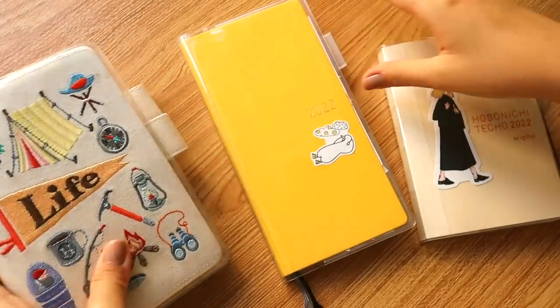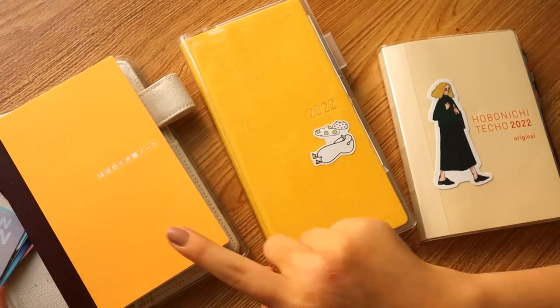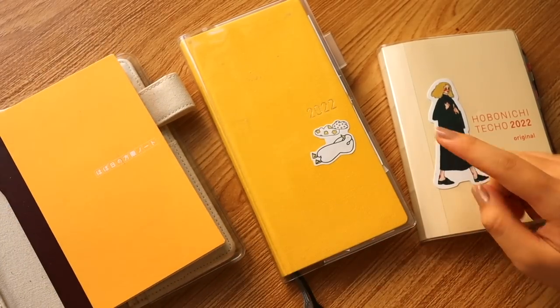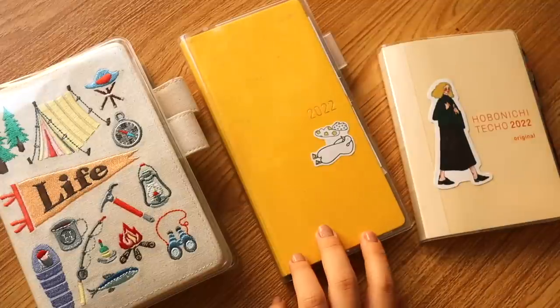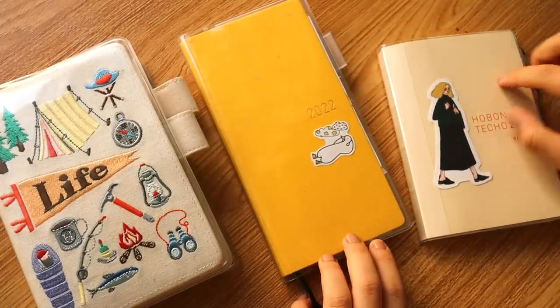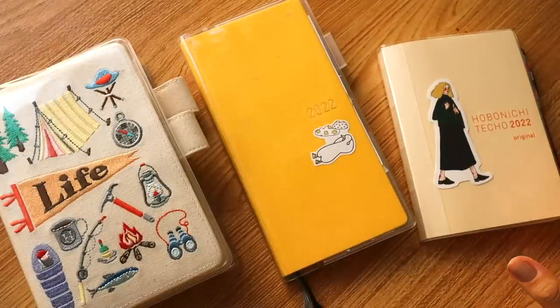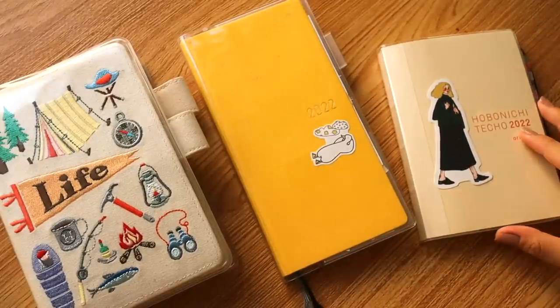Let's get started! To give an idea, this is the Hobonichi Plain Notebook, this is Hobonichi Weeks, and this is the Hobonichi Techo Original in A6 — the full year in one journal. Make sure to check out the timestamps down below.